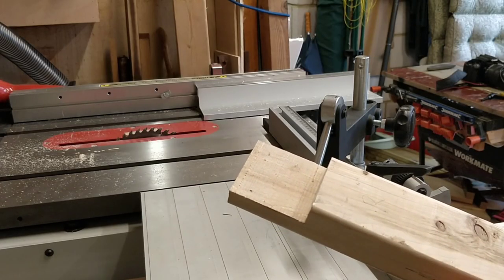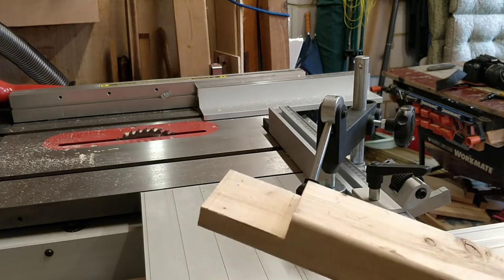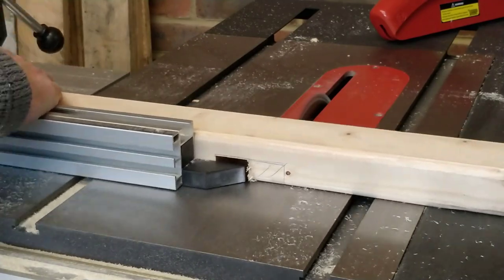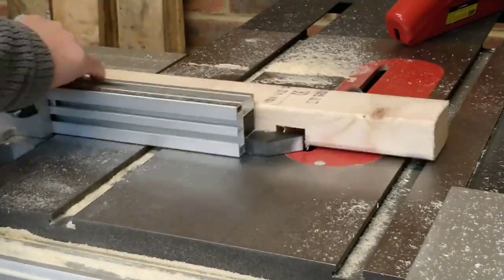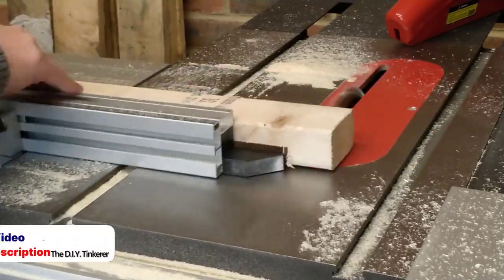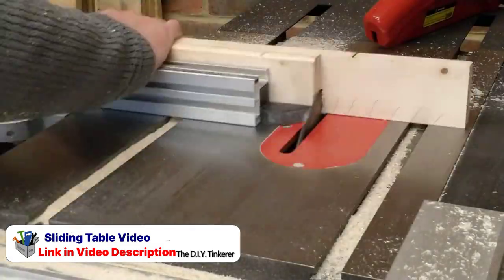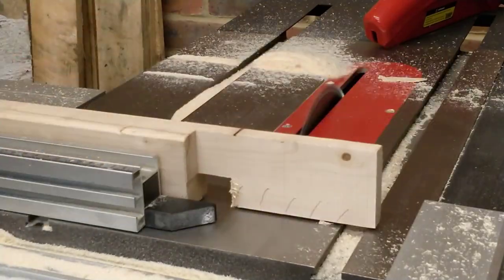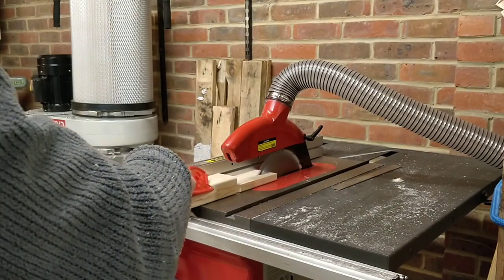I didn't really want to do it like this but it's done a half decent job — my first ever half lap joint on the table saw. Note this non-through cut can't be made with a riving knife installed, but I figure kickback shouldn't be an issue as there isn't an off cut. One of the downsides is an unguarded blade and a lack of dust collection above the blade. My fingers are well away from the blade so it's only the dust that's an issue. I then refit the riving knife and crown guard and rip the wood to size.